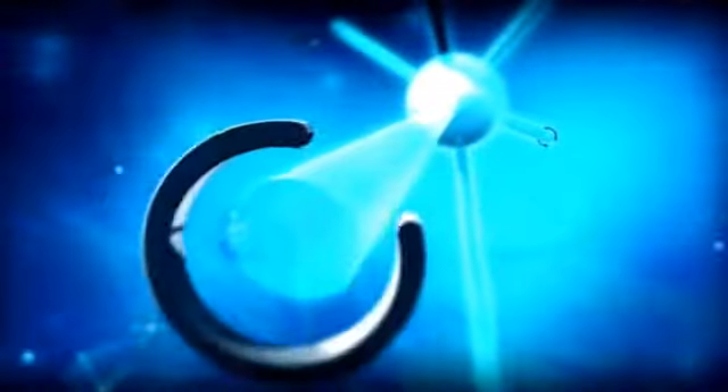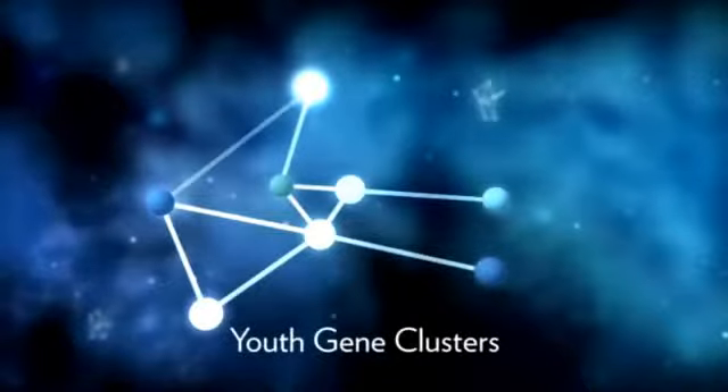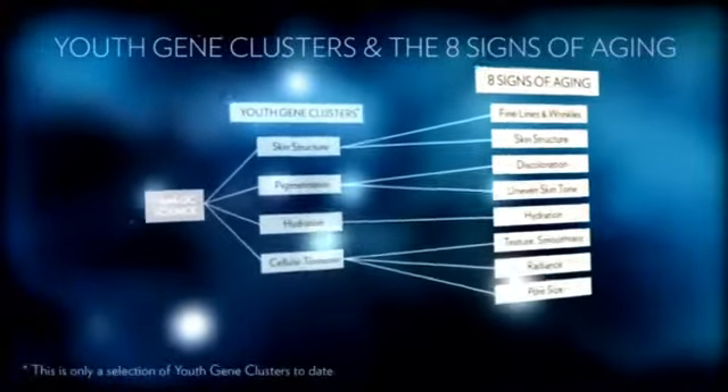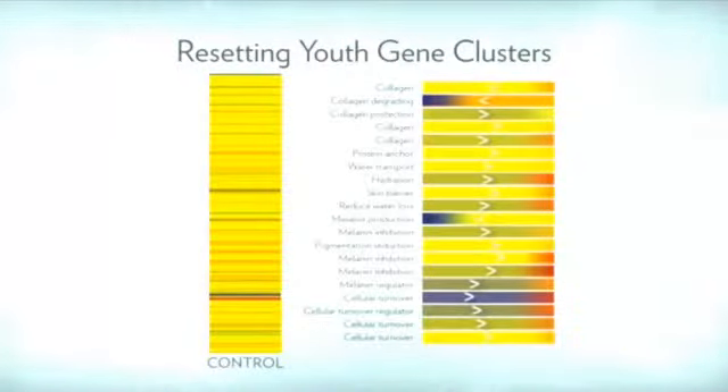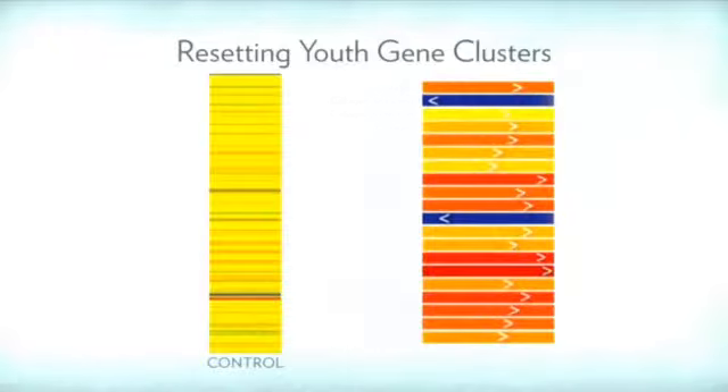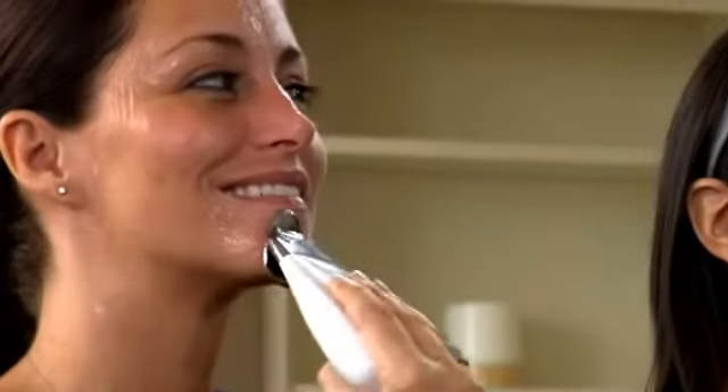NuSkin's AgeLock science targets key components of body chemistry called AR supermarkers. AR supermarkers help determine how we appear to age. Youth gene clusters are a key group of AR supermarkers that control signs of aging like lines and wrinkles, discoloration, dryness, and poor texture. AgeLock science helps to identify and reset the balance of youth gene clusters to a more youthful expression, promoting a younger-looking appearance. The treatment gel also contains nourishing arginine to help the skin recover from stress, and magnesium to promote cellular energy, helping to revive and invigorate your skin and reveal a younger, more radiant look.